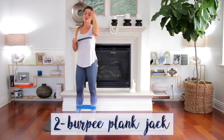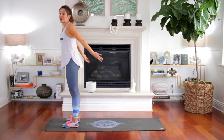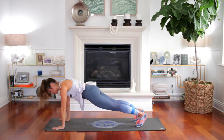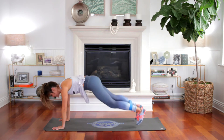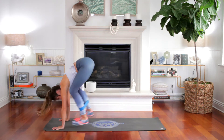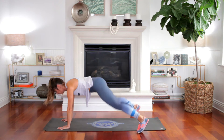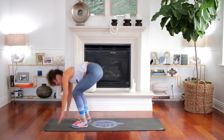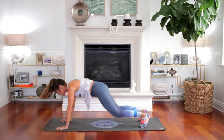We're gonna do a burpee with a plank jack — five and five as well. So we're gonna jump first. Lift up, hands down, step back or jump back. And you're gonna do five plank jacks — out and in. Control that resistance band. One, four, and five. If you don't have a resistance band, this is still pretty challenging. Three, four, five. We are working those outer glutes — this is why it's your lower body burnout.